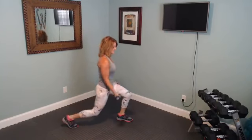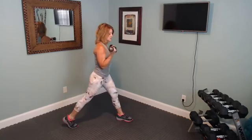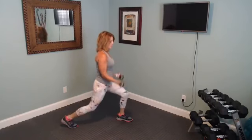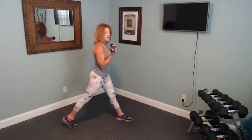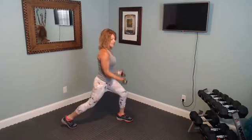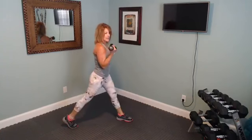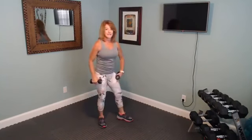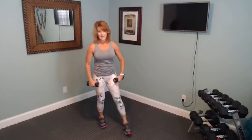Focus on that squeeze of the biceps and coming down to your personal best as far as that back lunge goes — it doesn't have to be super far. Squeeze that glute at the top. Next time we'll do the other leg — remember what leg you had back.